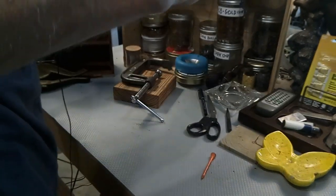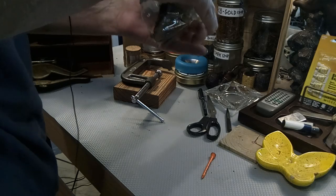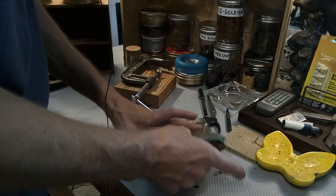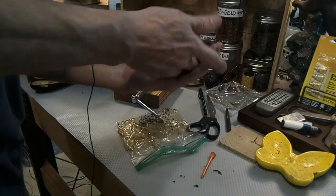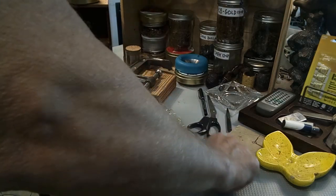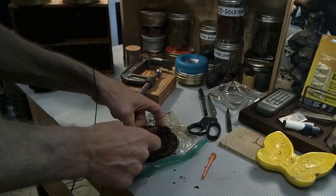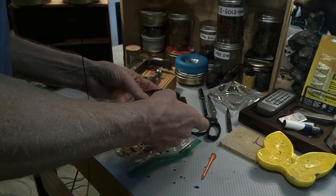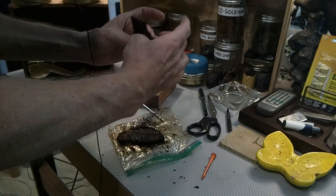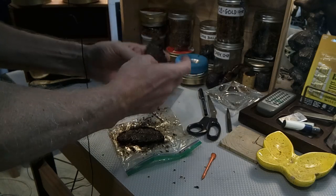Yeah, this stuff almost smells like candy. I don't think there was enough — given the diameter of the container, the tin, and the amount of tobacco I had to fill it — I don't think it was thick enough to hold. But that said, if it was thicker you wouldn't be able to break that. That's pretty solid.